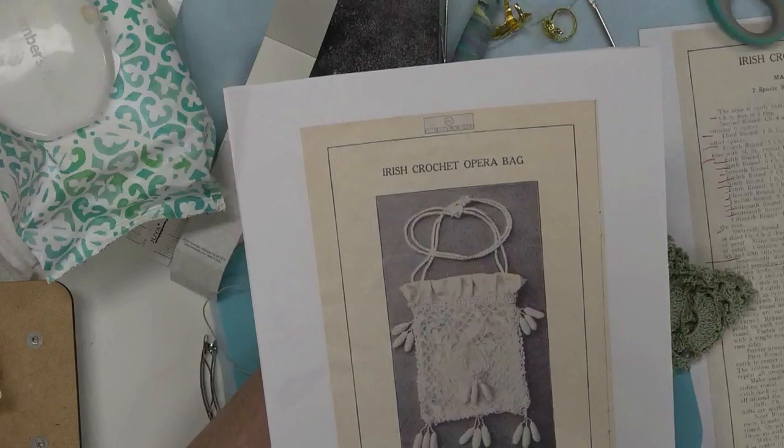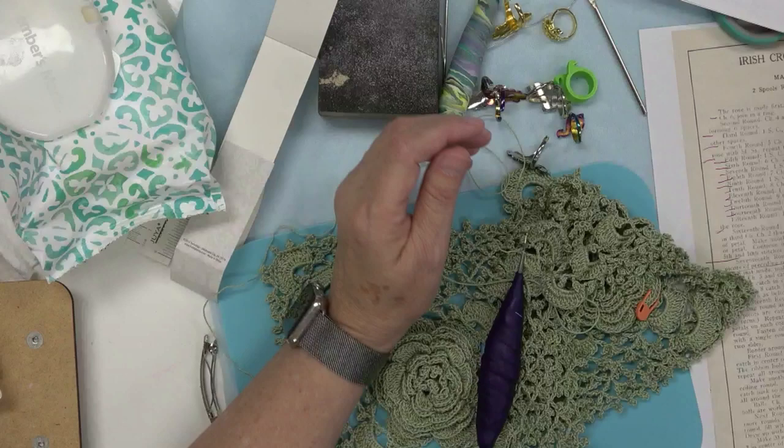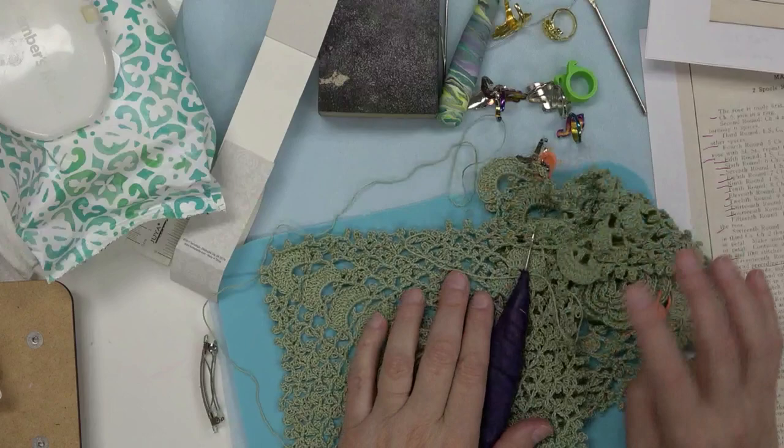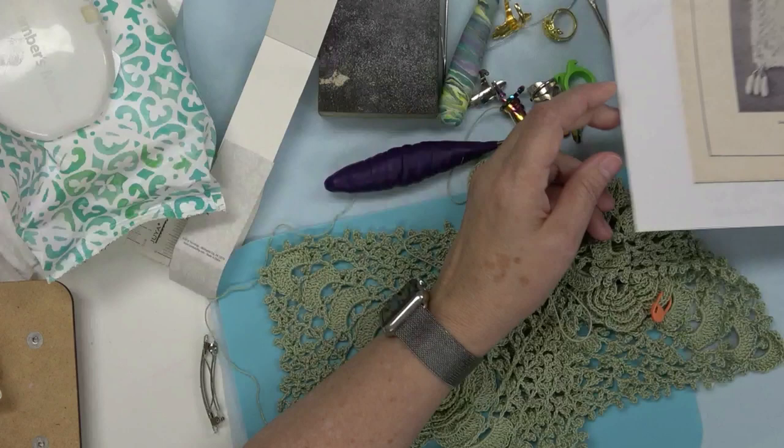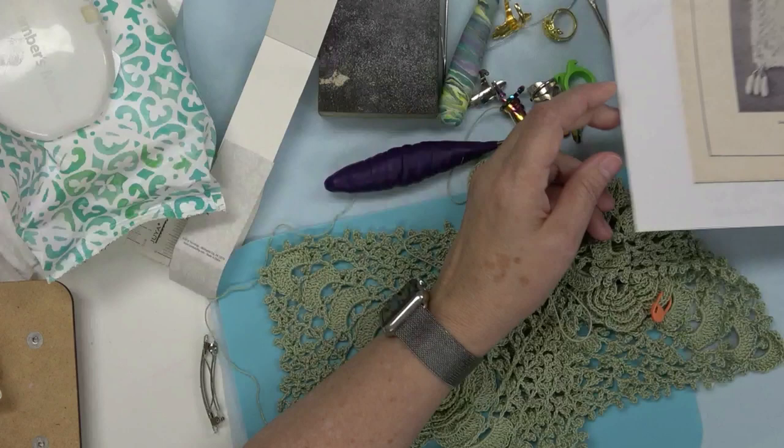I'll also try to remember to put a link in the description for this book you can download from antiquepatternlibrary.org. There's a lot of vintage stuff you can download there. The patterns are written in a non-standard way so you have to figure out what they mean, but it's not too bad on this particular pattern.